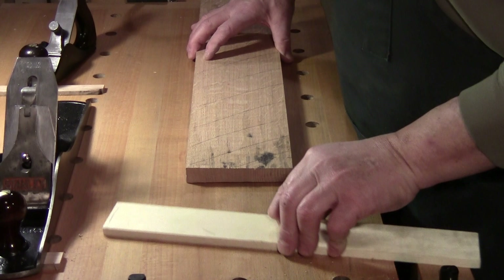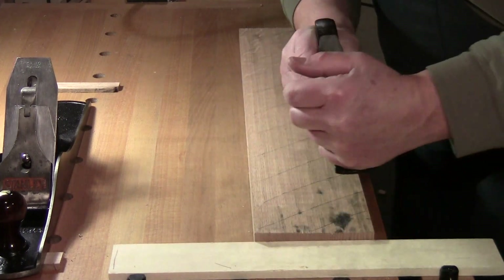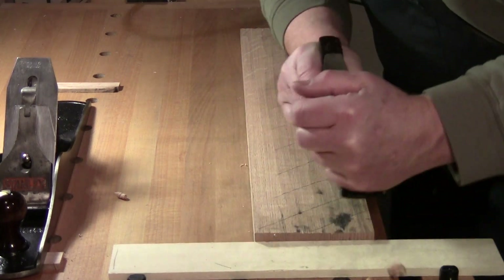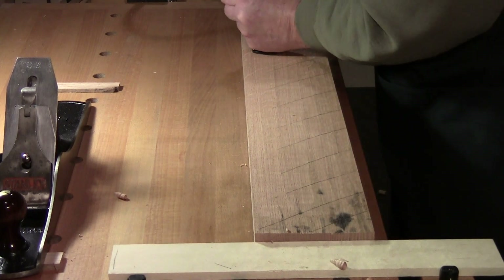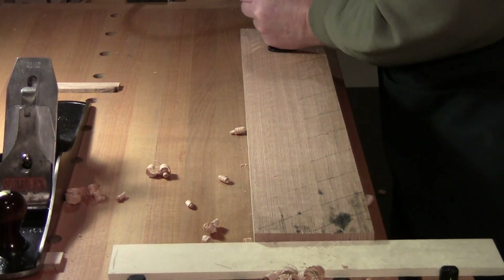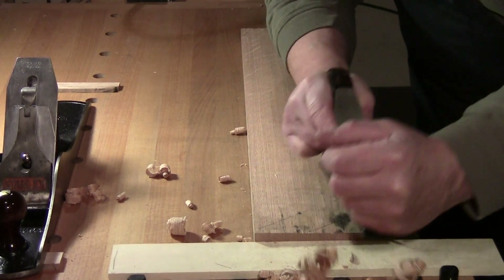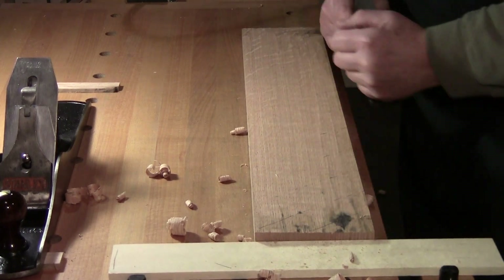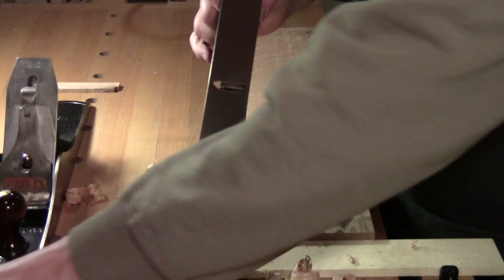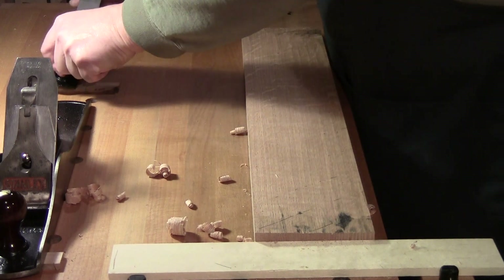There isn't really any tear out, so I'll use it just a little bit more. Start further back, go all the way through, take these a little bit slower so you get rid of your pencil marks. A pencil mark in the middle means there's a high spot or low spot. That's where I'll stop with the scrub plane — this plane is still cutting well, I don't need to resharpen it. Now on to the number six.